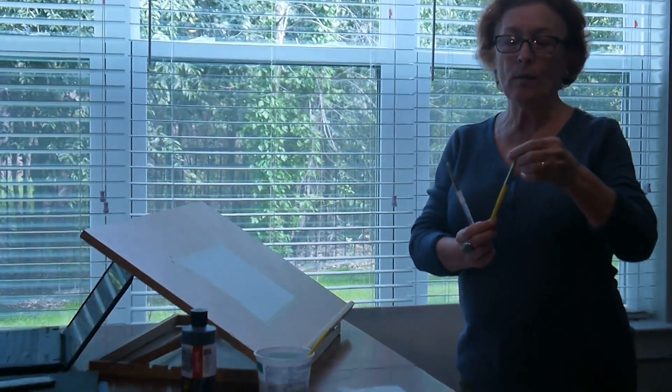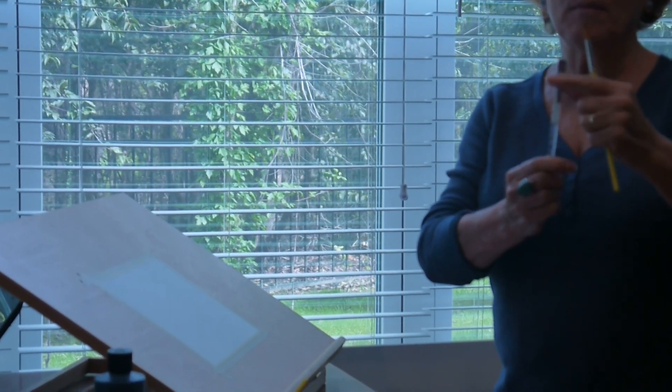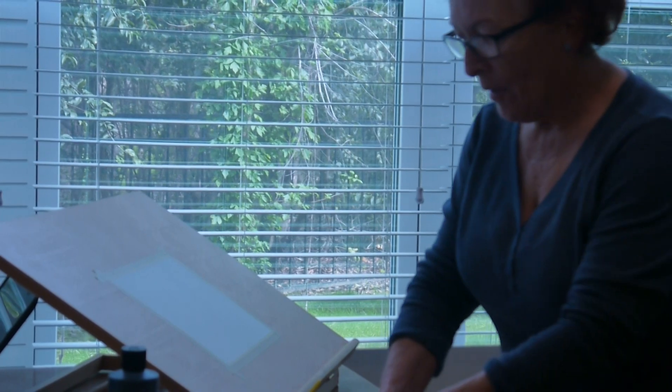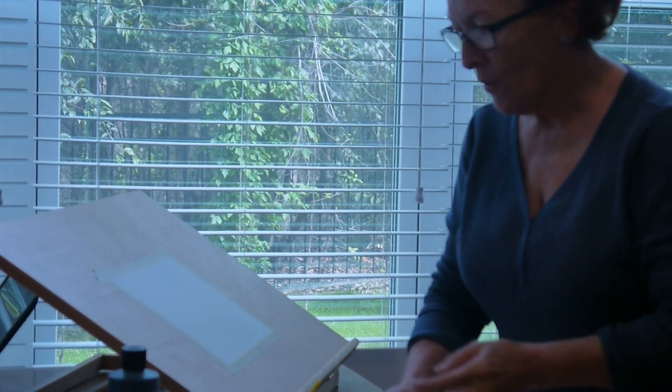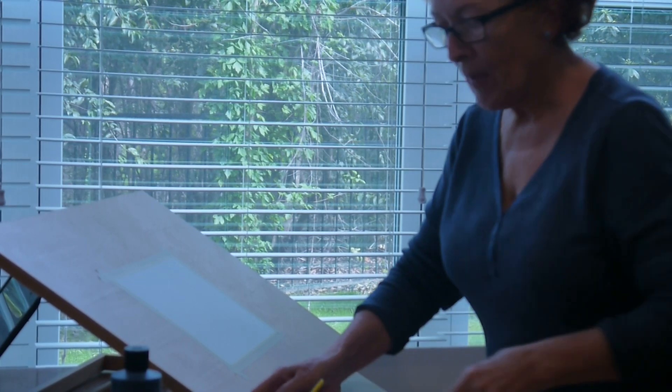This is a round number six brush — see how it comes to a point? And this is a flat brush. They're very soft for watercolors. I also have my box of watercolors, a couple more watercolor brushes, and water.